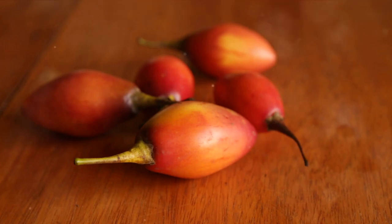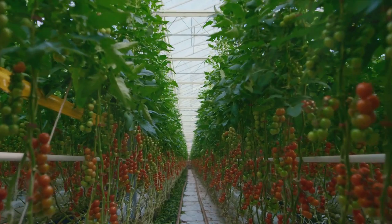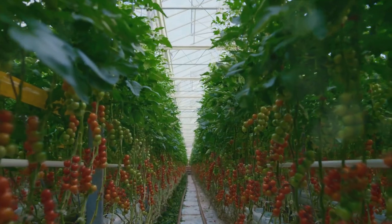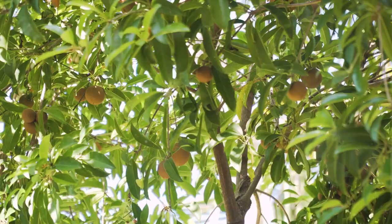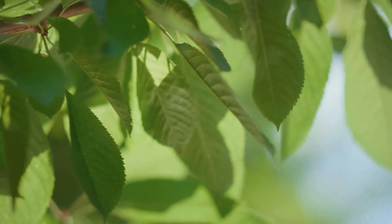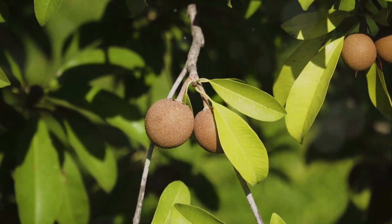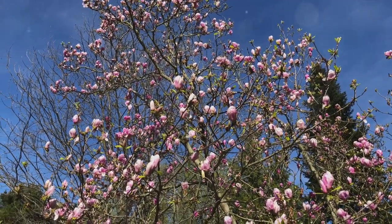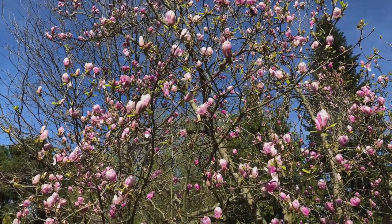Originating from the Andean highlands of South America, this fruit has adapted to regions near the equator where temperatures are relatively stable year-round. A tamarillo tree is a shrubby, densely branching tree that forms an umbrella-like crown. In its natural habitat, it can grow up to six meters tall. The tree's oval to heart-shaped leaves, growing up to 25 centimeters long, give it a decorative appearance even without fruit. After two years, the tamarillo begins to form its first flowers from June onwards. These flowers resemble those of related nightshade plants such as tomatoes or potatoes, and are usually pale pink with a sweet fragrance.